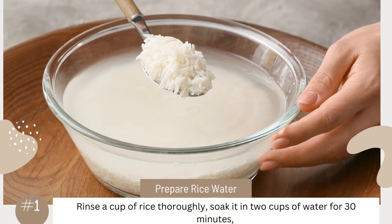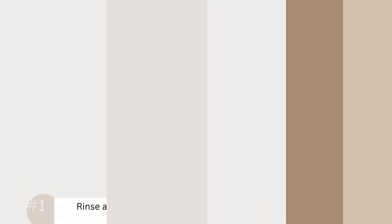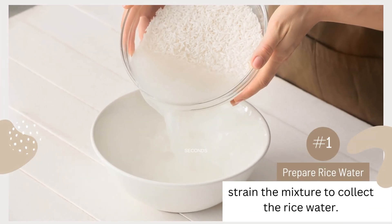Prepare rice water. Rinse a cup of rice thoroughly, soak it in 2 cups of water for 30 minutes, and then strain the mixture to collect the rice water.